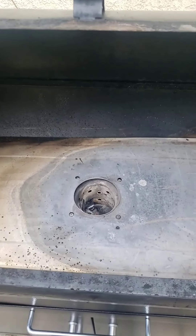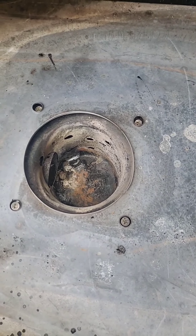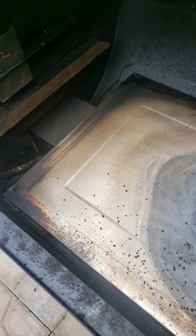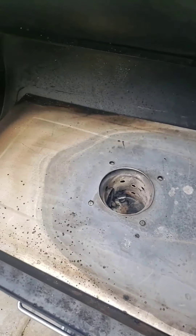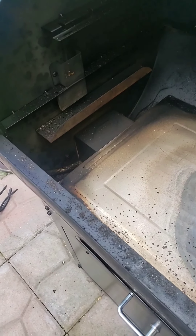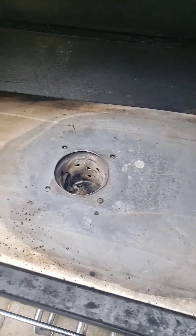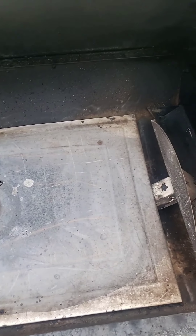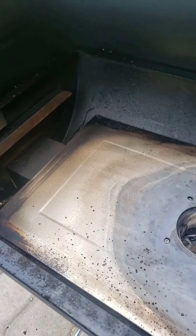All right, we are back. There it is — all the ashes are out, nice and clean. We're ready for some more smoking, grilling, or baking — whatever you feel like doing. This grill can do it all. Basically what you do then is just put it back together, fire it up, and start cooking.